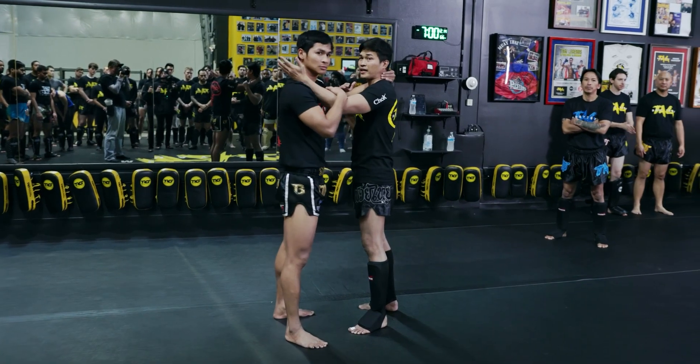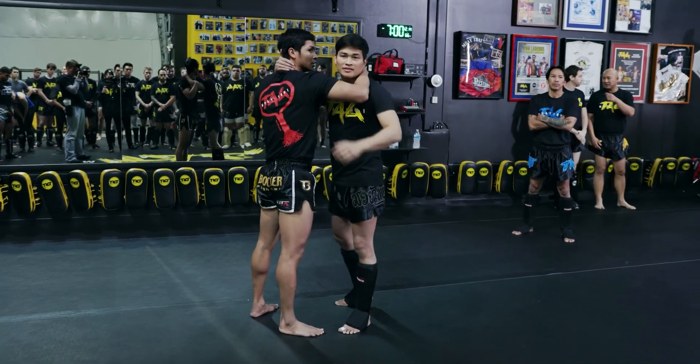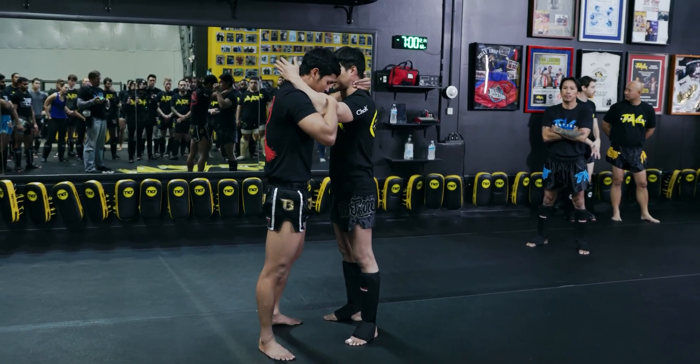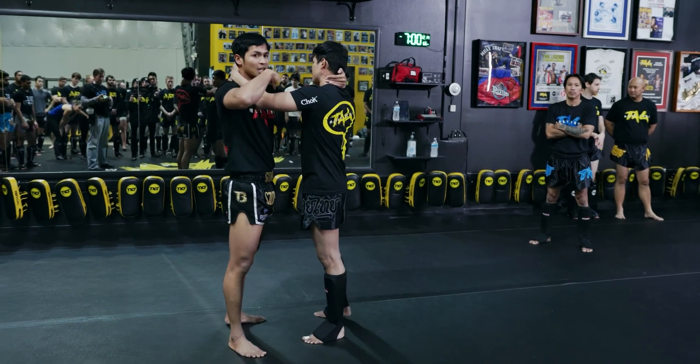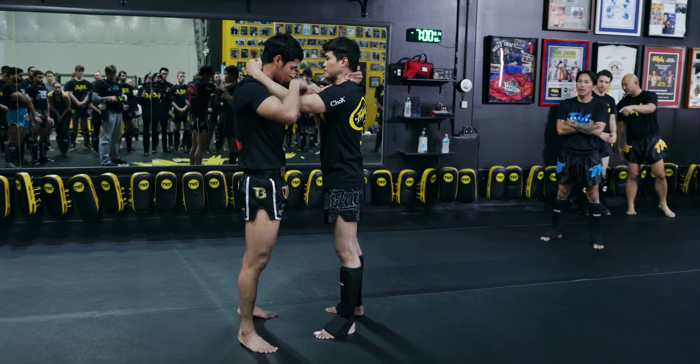I grab with left hand, you grab with left hand. Maybe it's going to be easy for your guys to be short. Normally you can do this side too, left or right, but it's going to be teeth from right. And then first technique, from here, you can do two things — but I'm going to teach you two things.